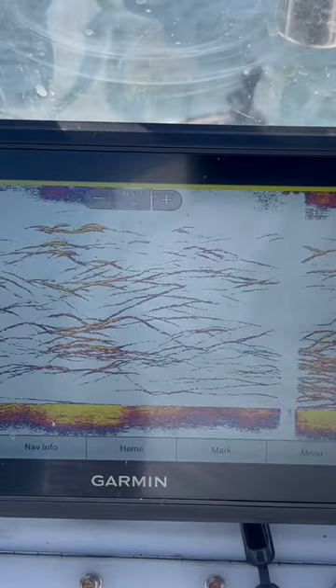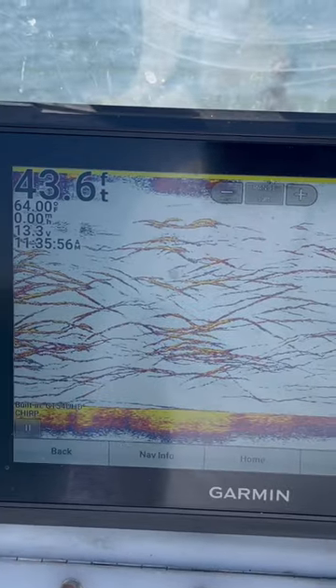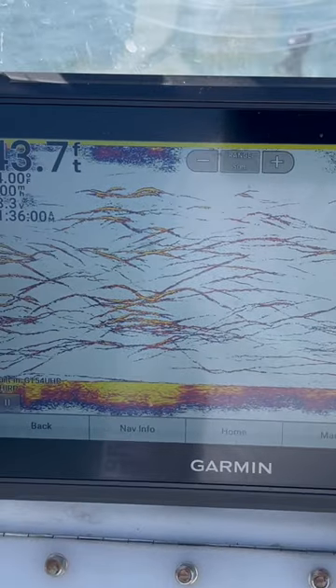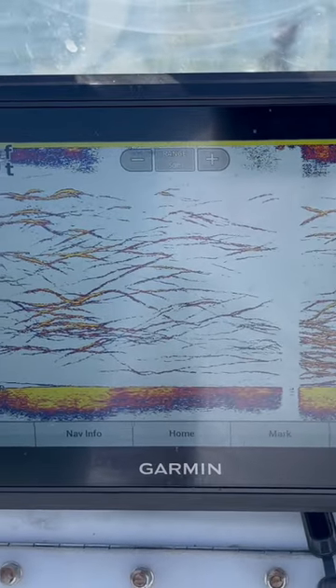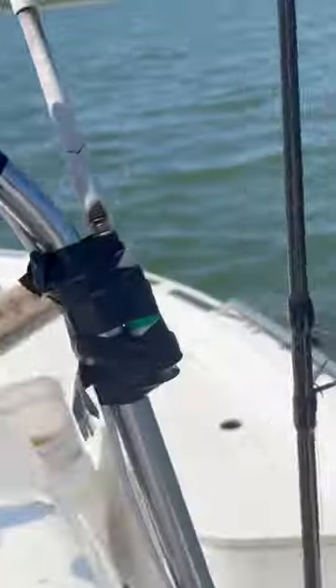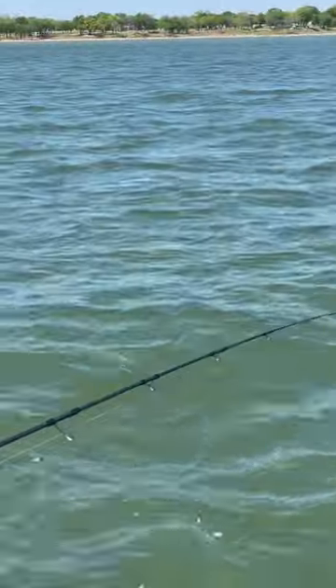You can just see more and more fish coming on the screen. The limit in Texoma is 10 striper, two of which can be over 20 inches. We've got our four overs and we kept a handful of box fish. We didn't keep that many because we didn't need that many fish. As you can see, we're still getting bites on some of our rods.